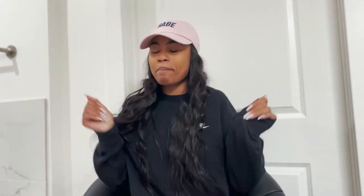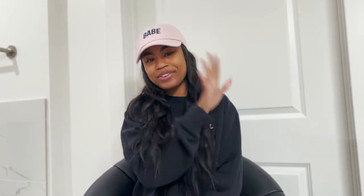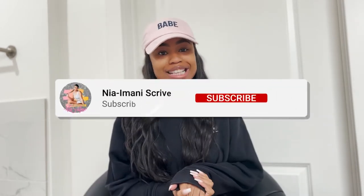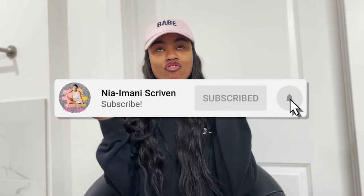Hey, what's popping guys, it's your girl Nia Imani and I am back with another video. If you're new to my channel, welcome. If you're returning, welcome back. Make sure you guys hit that subscribe button right down below, hit that post notification bell so you know when I'm uploading, and give this video a big thumbs up.